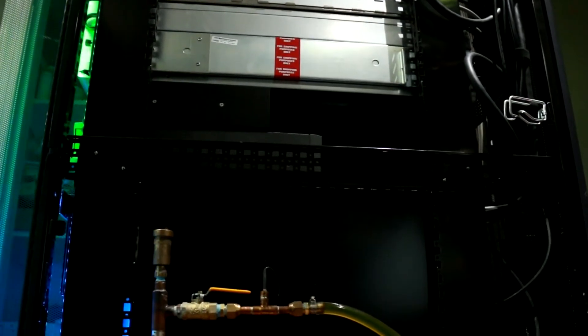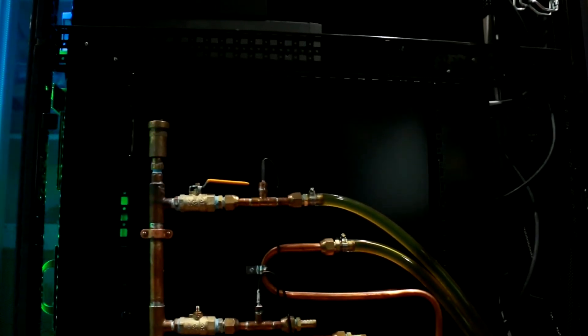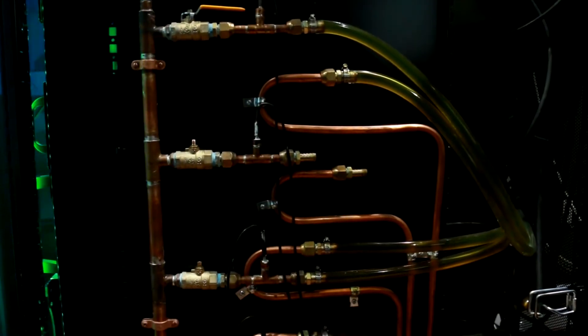The return manifold is just three-quarter inch copper and contains ball valves. These valves, plus the proportioning valves in the supply manifold, allow me to isolate each circuit in case I need to disconnect a server from the system.